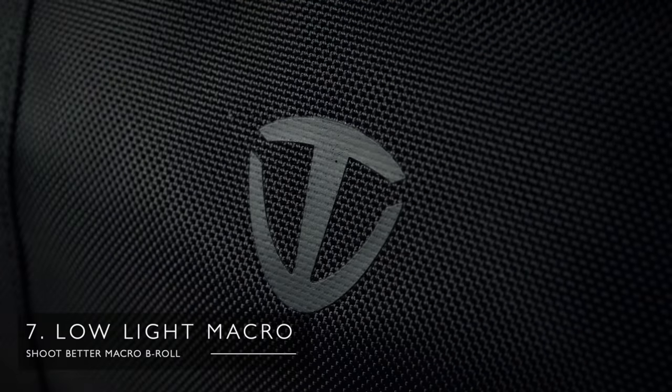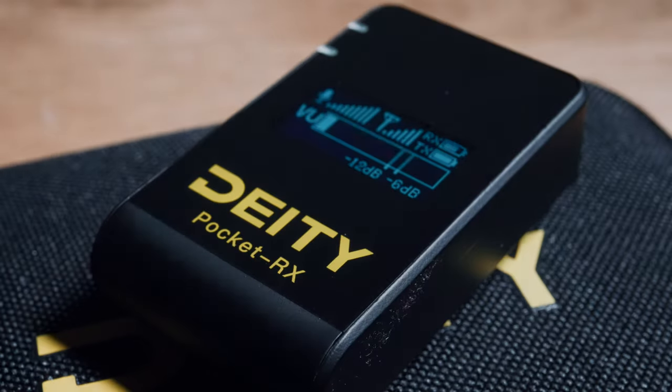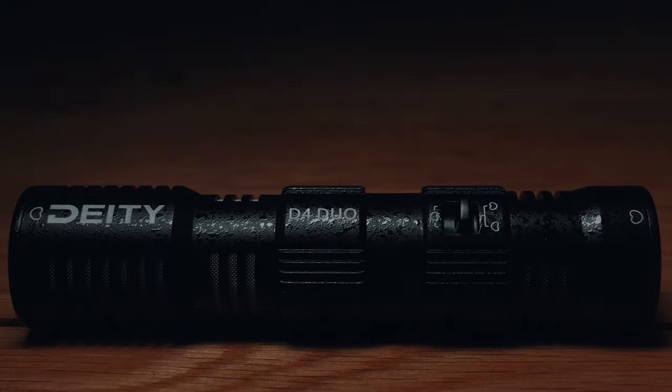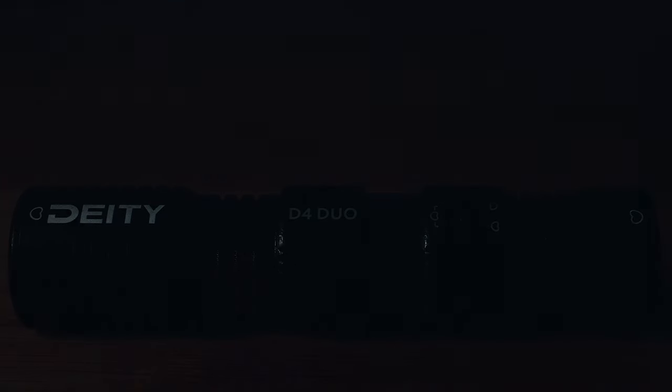Another technique I love is to shoot in low light and then pass a little LED light over the product. It just gives a really different, dark and contrasty look — almost like a negative version of the fully lit style.